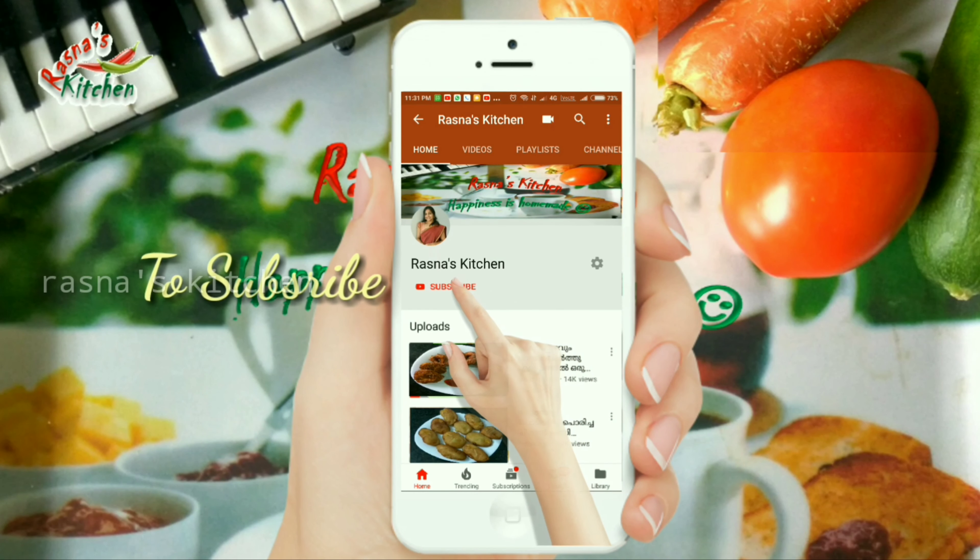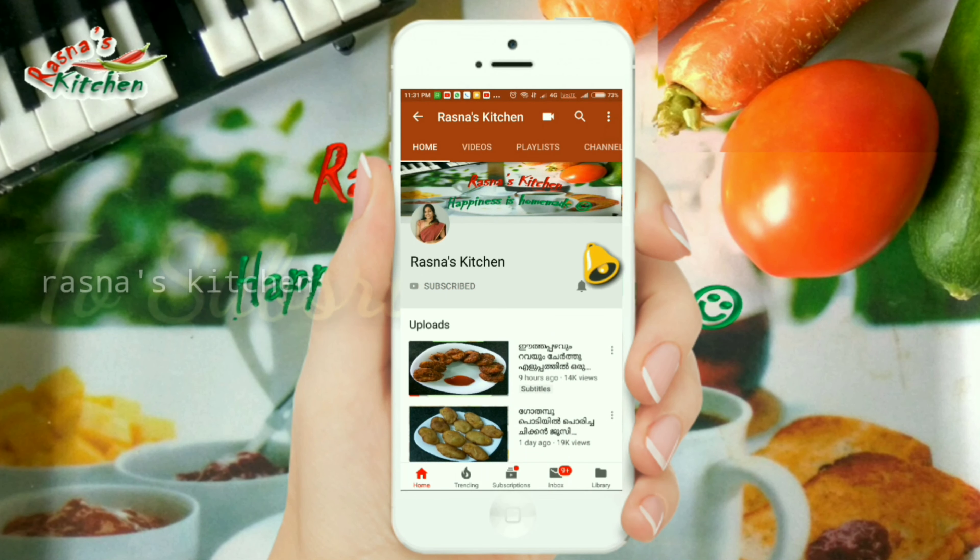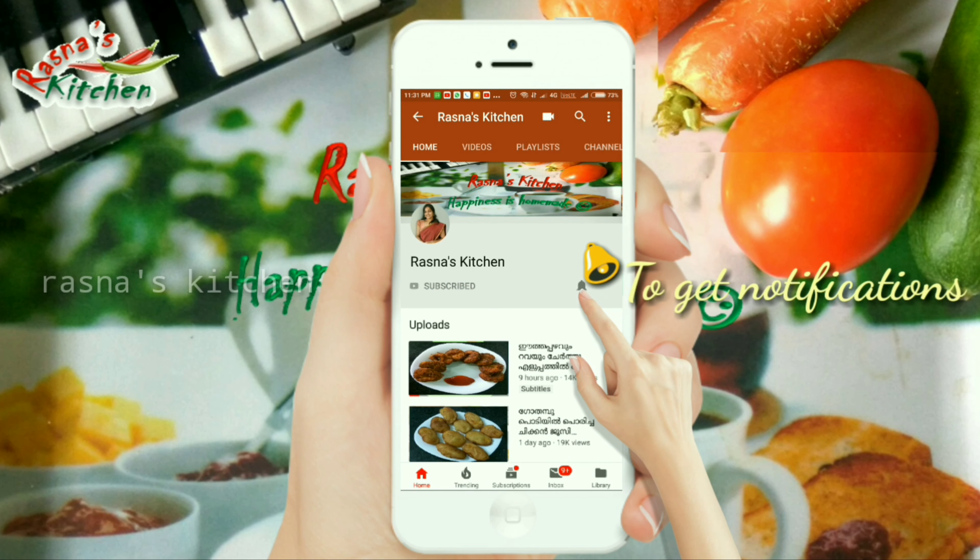Click on the subscribe button and click on the bell icon. You can also click on the notifications.